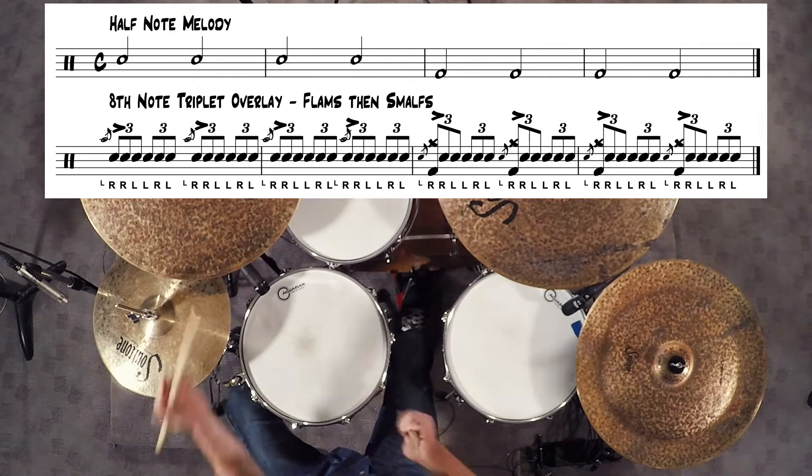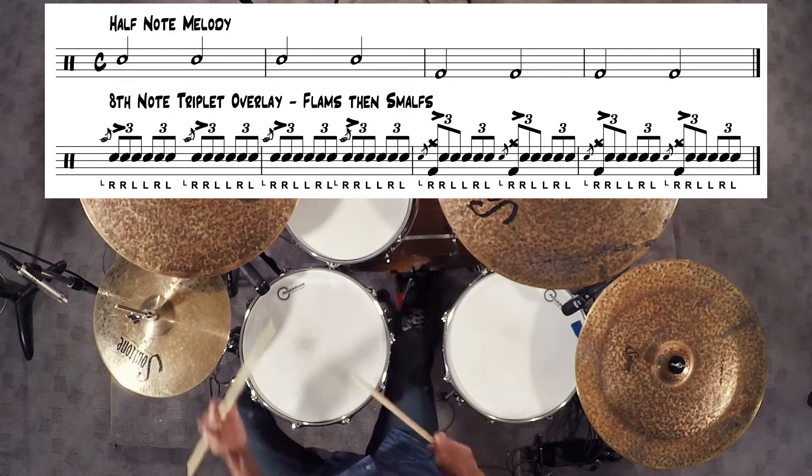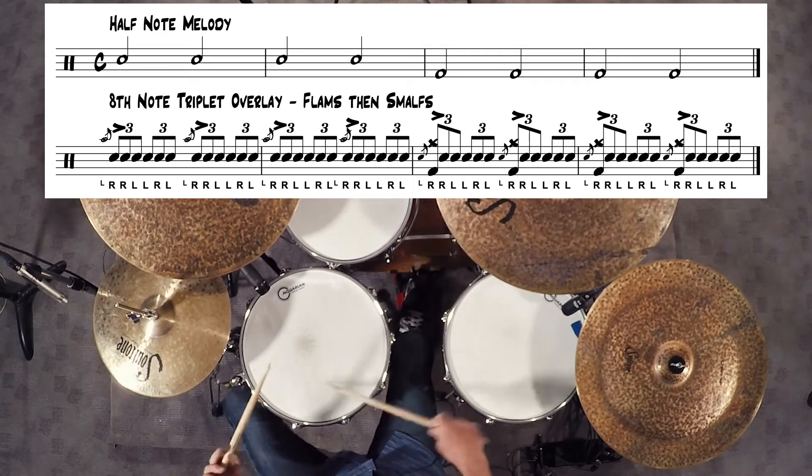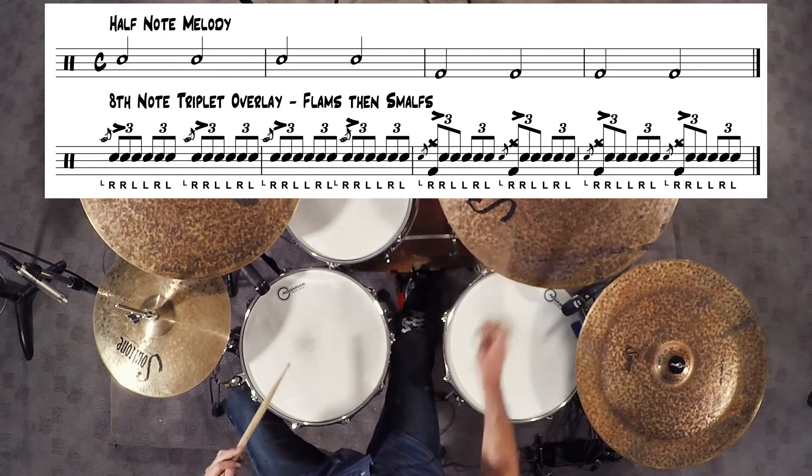The first two measures will sweep up for the flam orchestration and the second two measures will sweep down for the smaffs orchestration. Listen to and watch the sweeping motions one more time at a faster tempo.